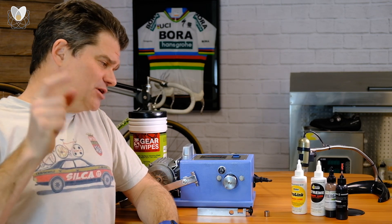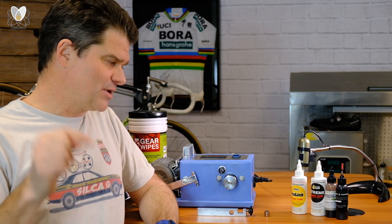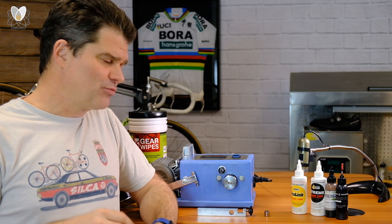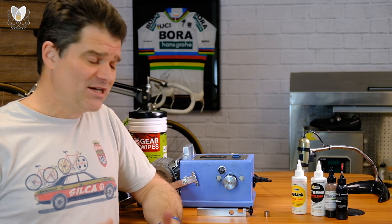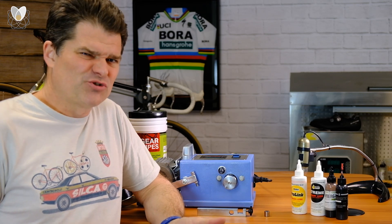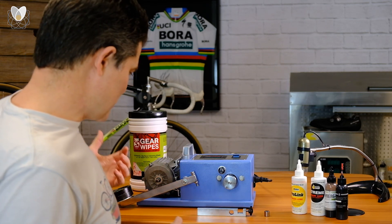So you asked for it — how does ProGold ProLink compare to Synergetic? I also figured we would test how the Extreme lube compares to Synergetic, which I'd call our extreme lube for lack of a better term. So let's get going with the test machine and see what we've got.